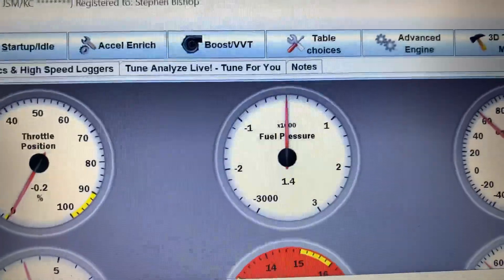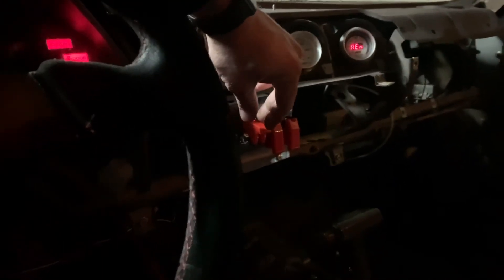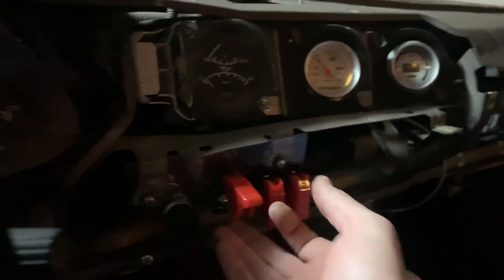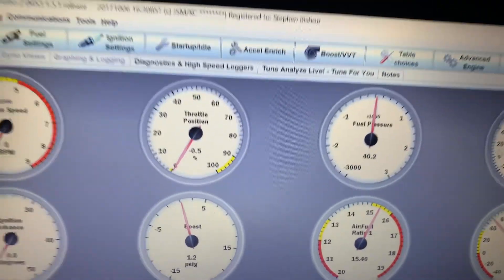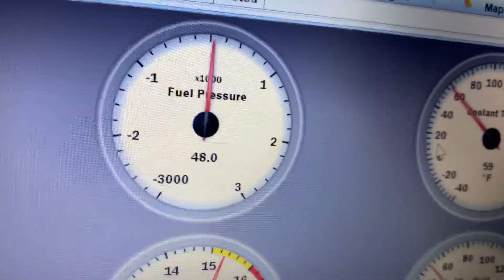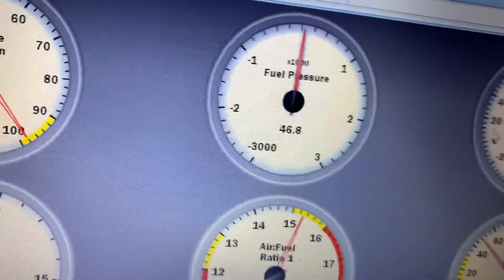The fuel line is plugged in, reading about one PSI. Going to cycle the key a couple times to let the pump prime up and build pressure. And boom — you can see we have pressure, though it is dropping. Started it up — everything looks good. The sensor is working like it should, the MegaSquirt is interpreting the data and displaying it in units we can understand. We'll be able to use that to know if the fuel system is struggling to keep up under large boost conditions. Still want to take it for a test drive to see what it does under boost.